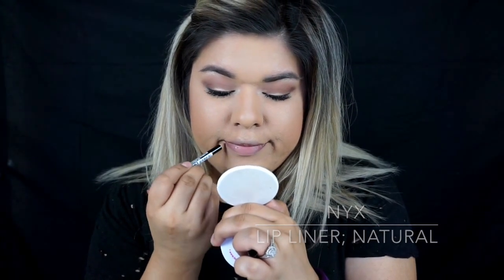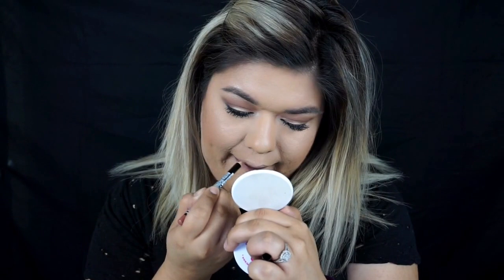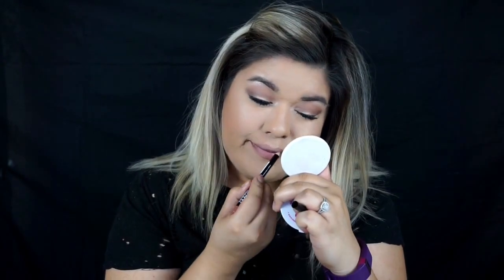For lips, I'm going to line my lips with NYX Lip Liner in the color Natural. I'm not going to over-line — I'm just going to fill this in to give it a good base for the liquid lipstick we're going to be using.